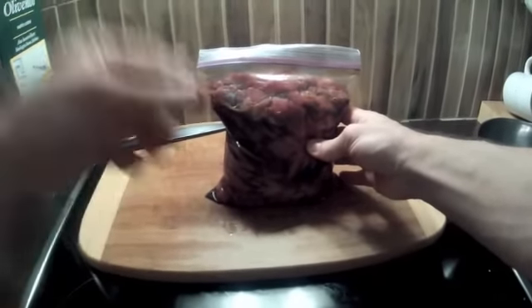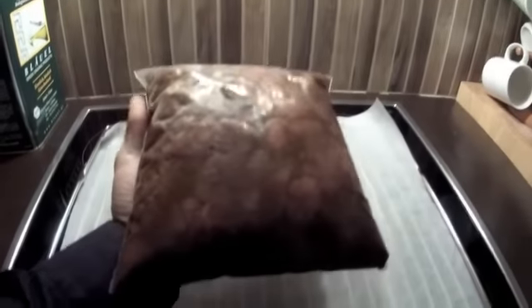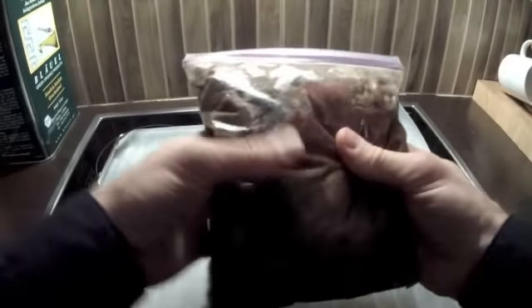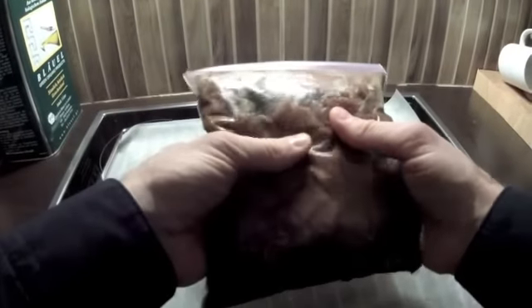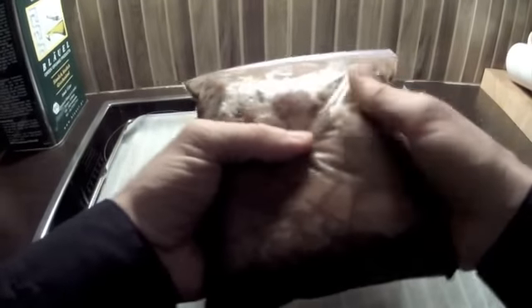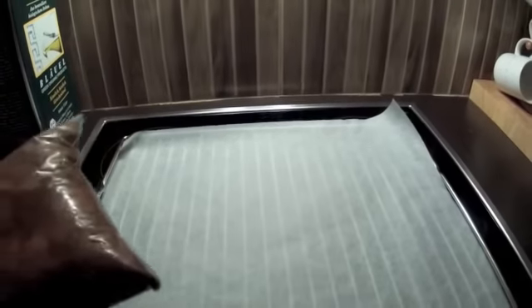Nach gut 24 Stunden sieht das optisch nach wie vor genauso aus, wie wir es in den Kühlschrank gelegt haben – aber das Fleisch ist jetzt durch und durch mit der leckeren Marinade getränkt. Sobald du die Tüte aufmachst, strömt dir dieser leckere Duft entgegen. Der nächste Schritt ist, die Marinade ablassen. Bitte nicht den Fehler machen, diese Marinade wieder zu verwenden – aus hygienischen Gründen sollte man das nicht tun. Dann verteilen wir die Fleischstücke auf einem Rost.